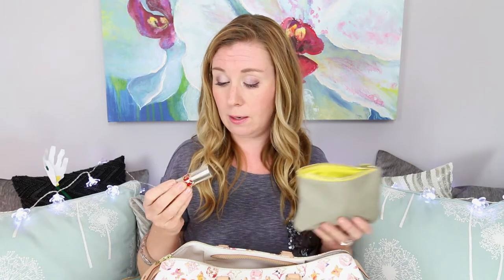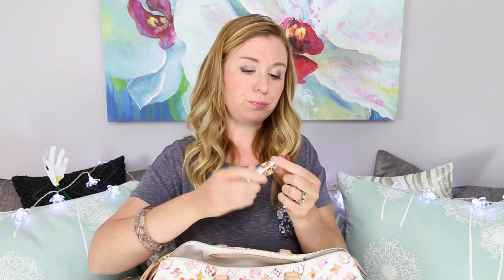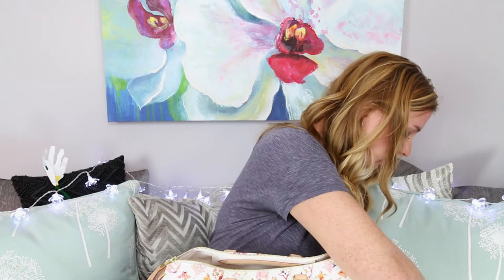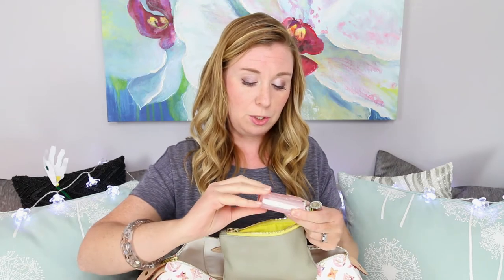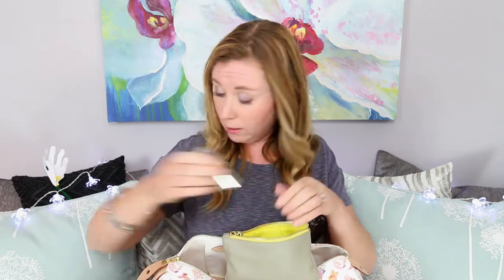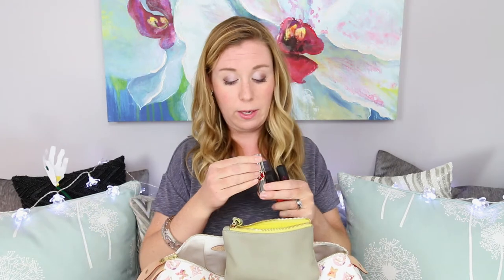I have one of the YSL Volupté Sheer Candy in number four — a pretty hot pink color. Two of my favorites are the Dior Lip Glow sticks in coral and regular pink. They just give your lips that little bit of an extra tint — it looks like you've got a little something on but nothing too heavy. They've been around for years and they're always my go-to when I'm not sure what color to wear and don't want anything too dramatic.